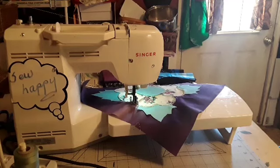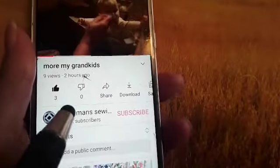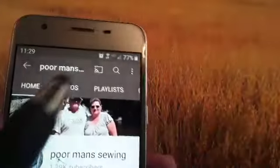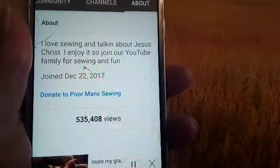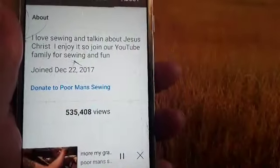So to donate to Poor Man Sewing, click on Poor Man Sewing, come up here and look for About, and there you can donate to Poor Man Sewing. All donations are really appreciated — thank you very much.